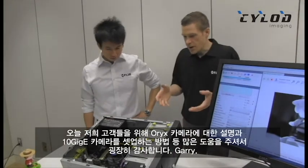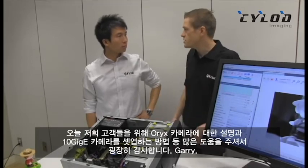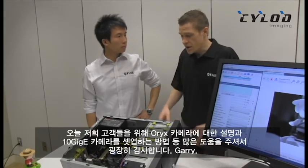Gary, thanks so much for stopping by to tell us all about the Oryx and how our customers are using it, and showing us how to set up a 10 gigabit Ethernet camera.